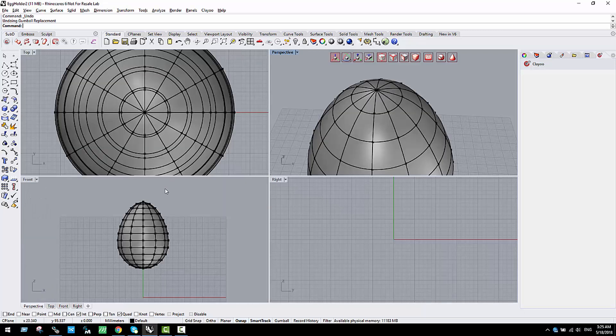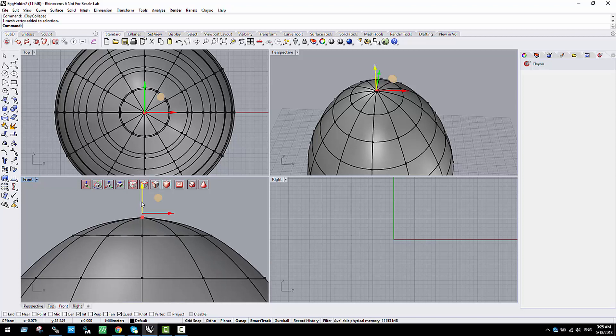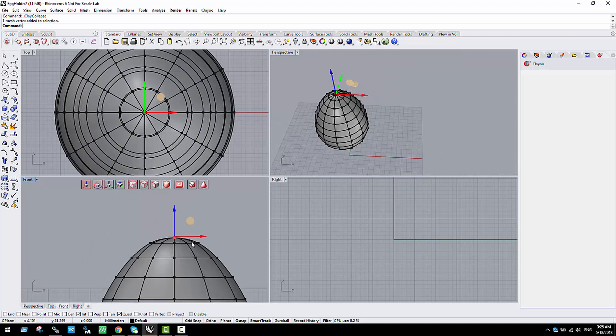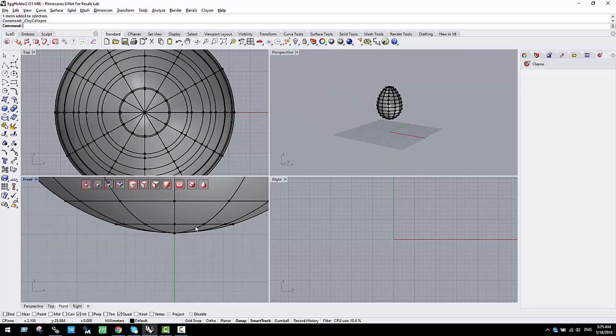A good way to solve this is to select all the points on the top and use the collapse tool, which will merge them into just one point. Now if I select the top point I can move it as a single point. We do the same on the bottom to close the geometry, and collapse — so now we have the egg shape.